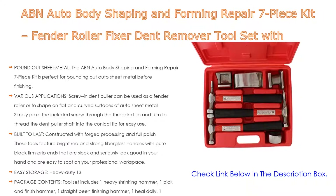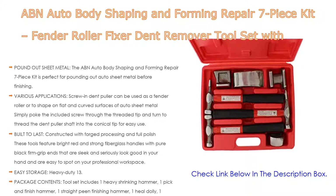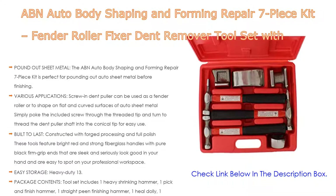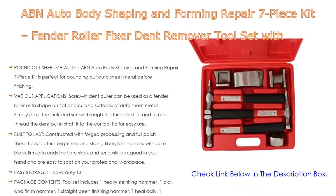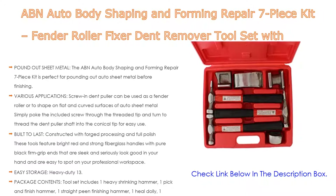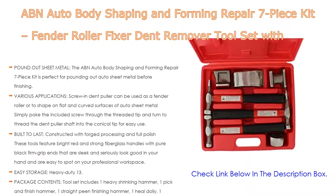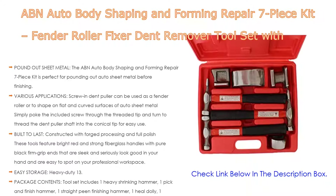Built to last, these tools are constructed with forged processing and full polish, featuring bright red and strong fiberglass handles with pure black firm-grip ends. The heavy-duty blow-molded carrying case measures 13.8 by 10.5 by 3.3 inches (35.1 by 26.7 by 8.4 cm) for easy transportation and storage. Package contents include one heavy shrinking hammer, one pick and finish hammer, one straight peen finishing hammer, one heel dolly, one utility dolly, one double end dolly, one curve dolly, and one carrying case.